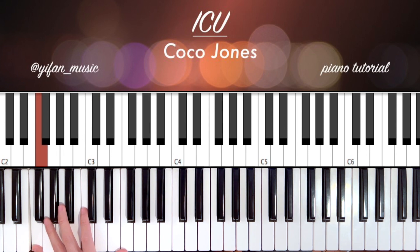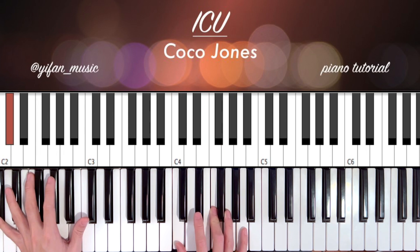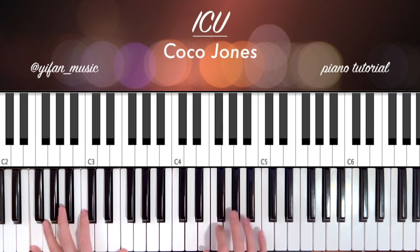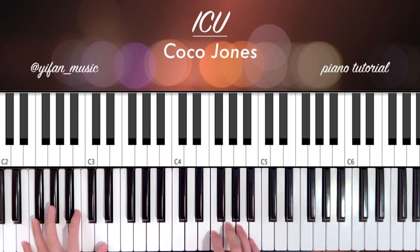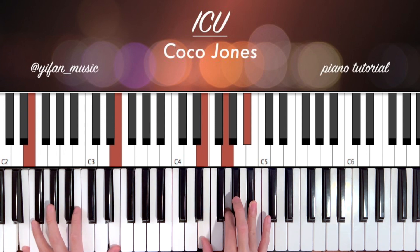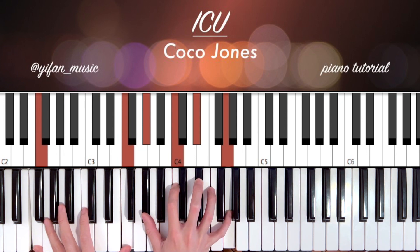There's one turnaround I really like: if you're on the D flat major, you can add a melody line using a C augmented chord — C, E, A flat, C — and then diminished into your F minor.